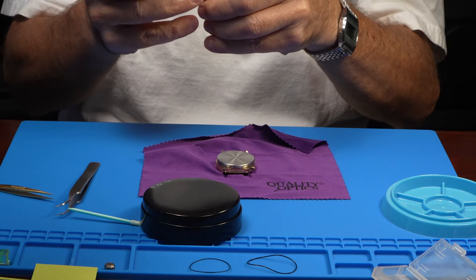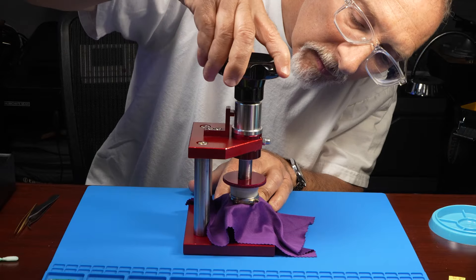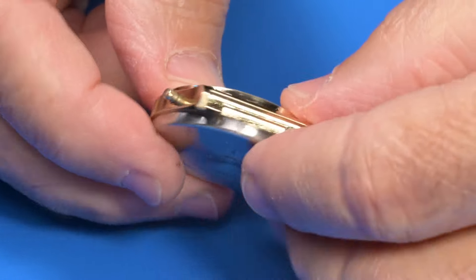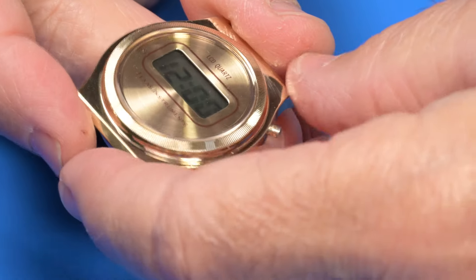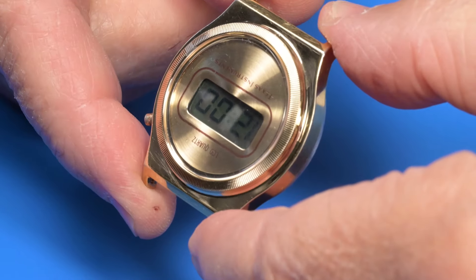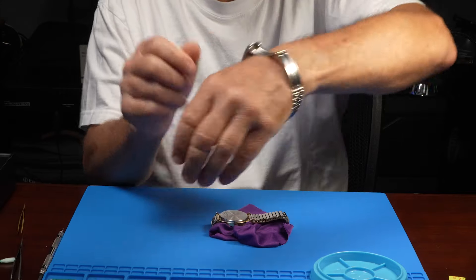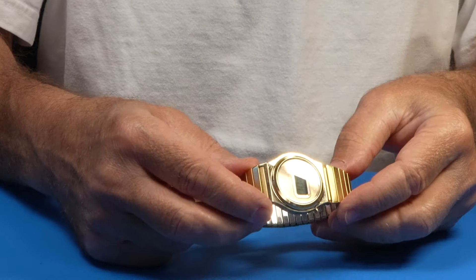I think we'll use the watch press to close the back. There we go. Just a quick visual — it looks like it's nicely sealed all the way around. And look at that, it's just gleaming. Out with the old — give this little cleanup. Flip the strap. Look at that shine.